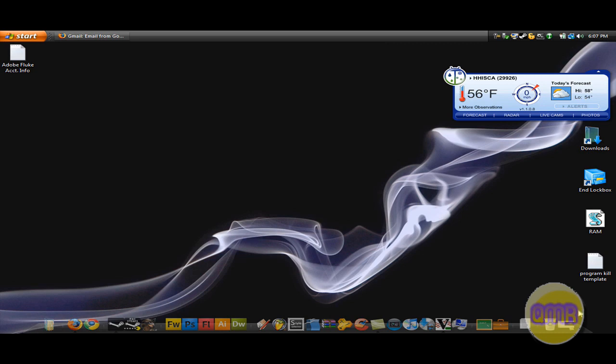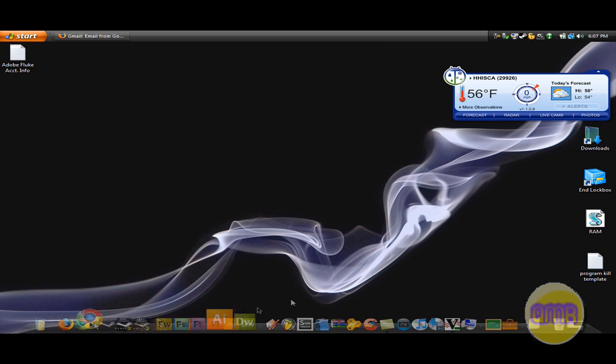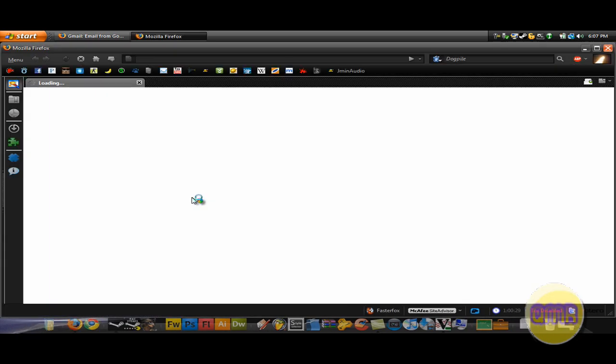Hey guys, Caseman Rules here. Today I wanted to show you how to get your Firefox to be black like mine. I've had a couple of questions on how to do this from a couple of people, so I just decided I was going to make a short tutorial on it.